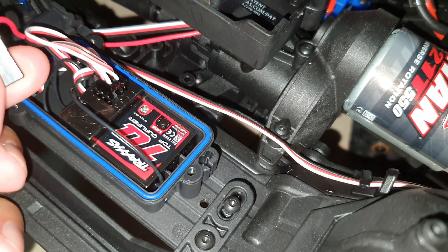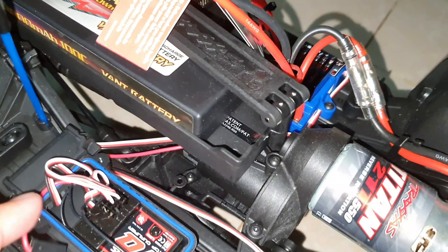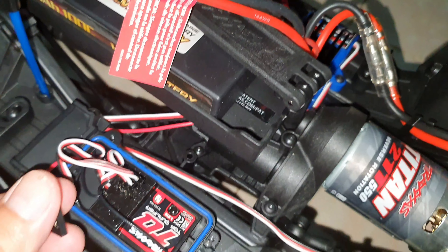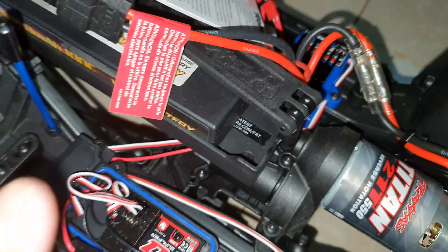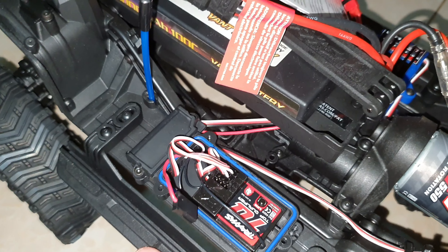I tried rebinding in a different way and the result was negative. The problem was not the battery but the rebinding — just a wrong step, just a little bit of wrong step. I spent almost one to two hours trying again and again, and now it is okay.